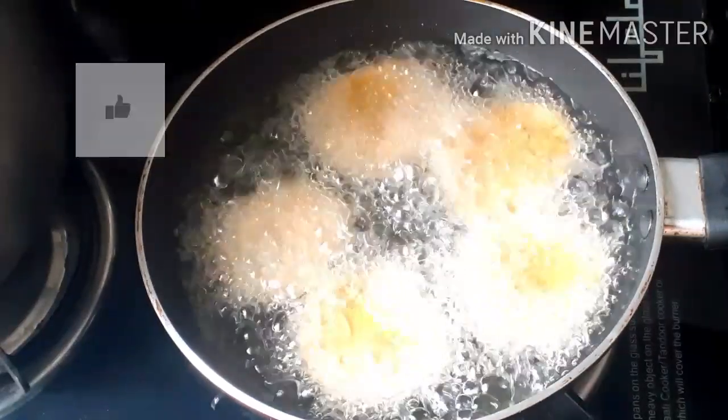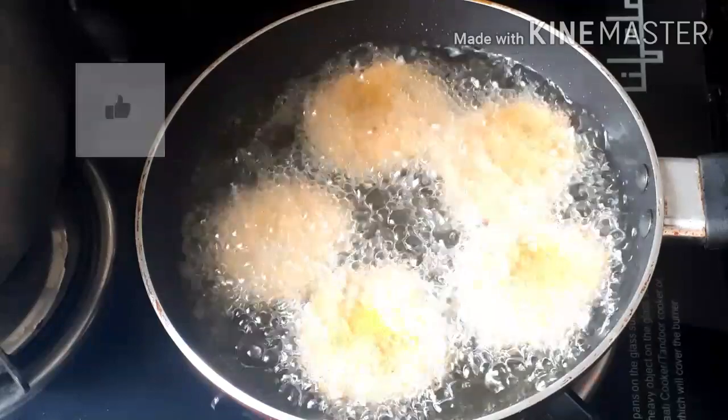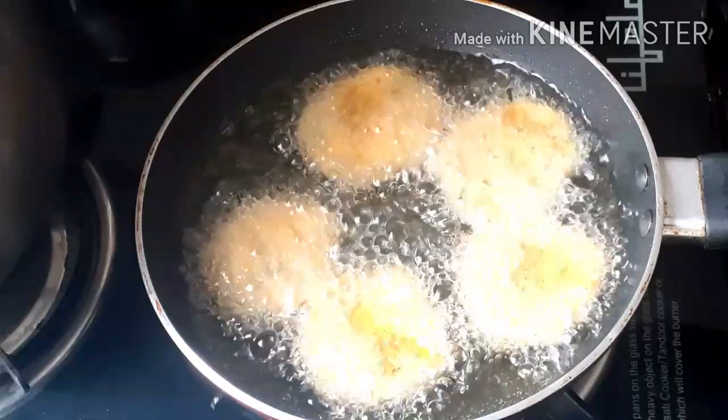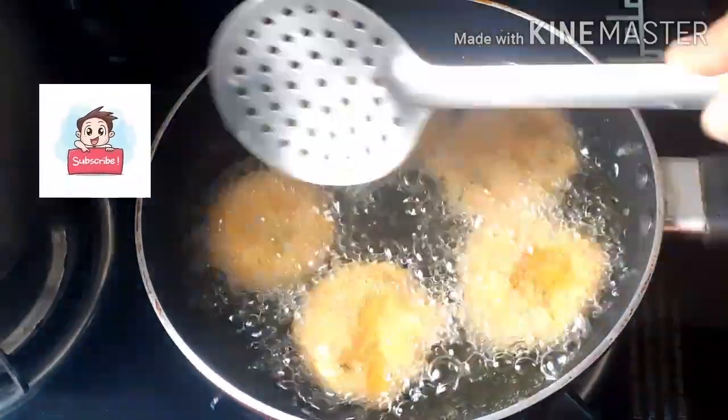This is a little bit of oil. If you have deep fried oil, you can use the oil to keep it in a little bit.